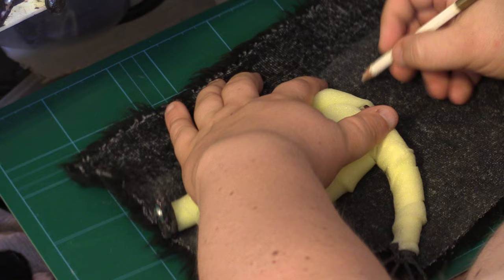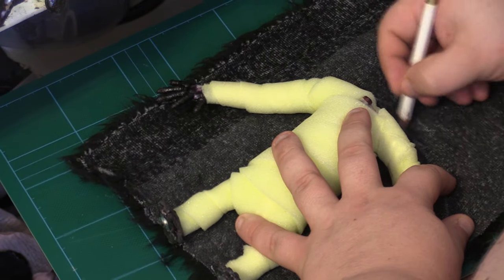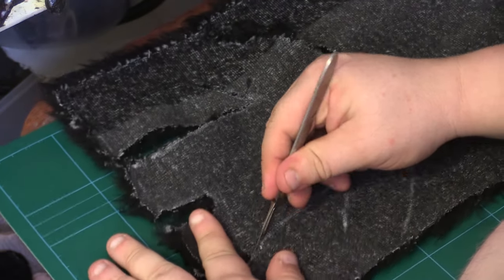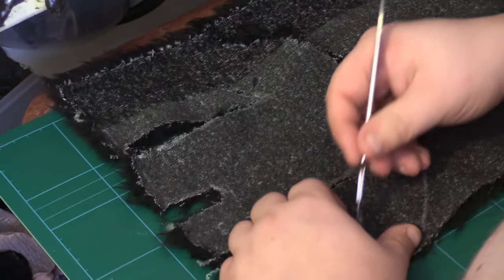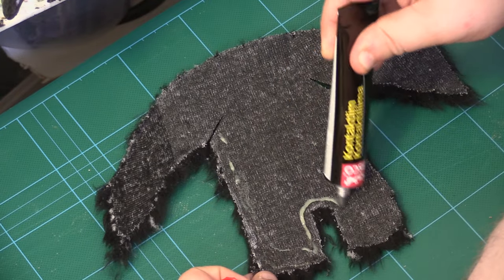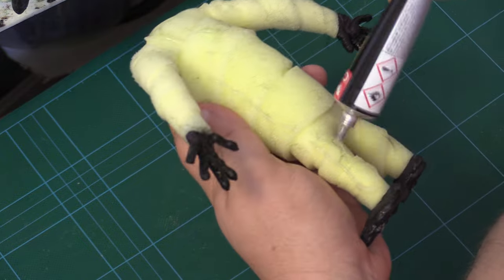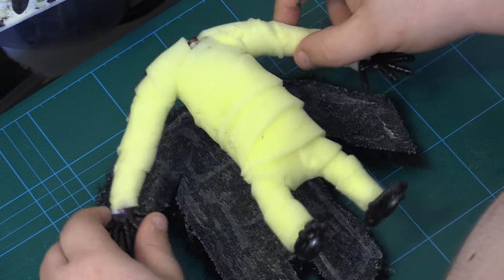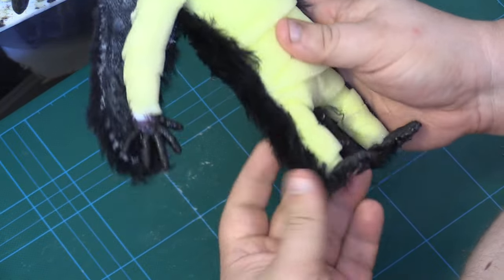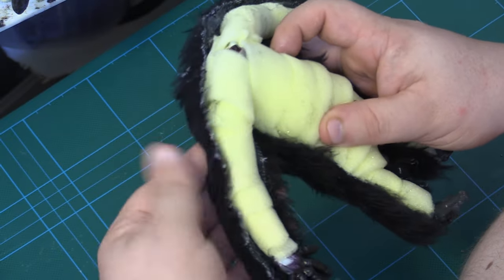I'm using a white pencil to mark out a generous outline around the puppet. You can find fabric markers in textile shops — I didn't have one, so I used a colored pencil from a set of many colors. Here I'm using a scalpel to cut out the shapes, and I'm also using a rubber cutting board. It's just a matter of pressing down the fur onto the foam padding until the glue takes hold.